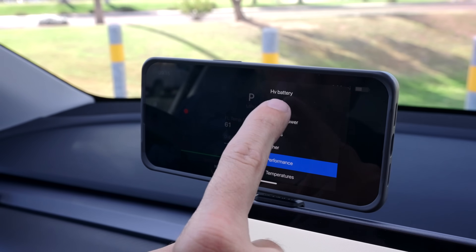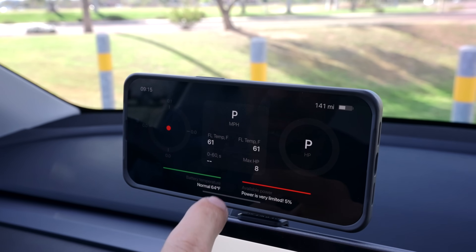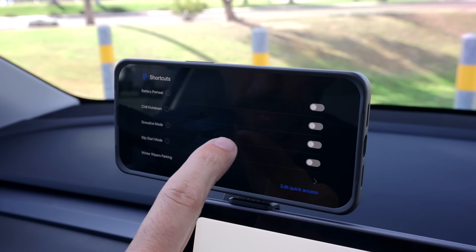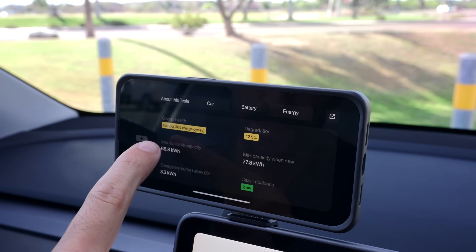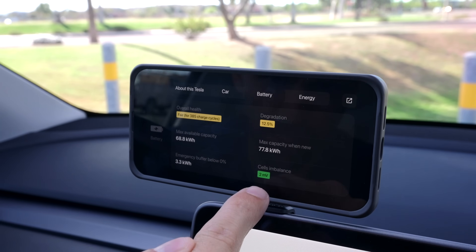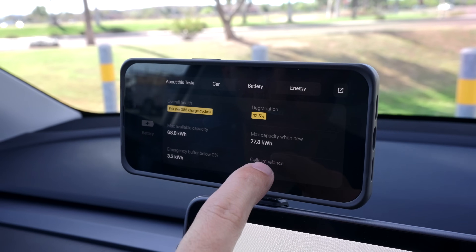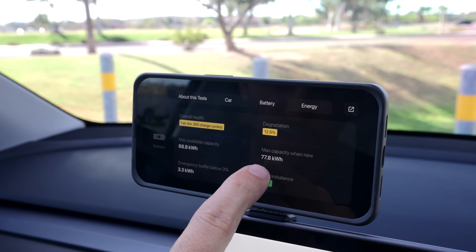You hit apply and it changes those screens for you, which I think is really cool. I like doing the brakes right now — I find it really cool when I hit the brakes to see how quickly they heat up. Also, with your car's battery, you can look at degradation. I have 385 charge cycles, 12.5% degradation, a 2mV cell imbalance, 68.8 kWh max capacity versus 77.8 kWh new.